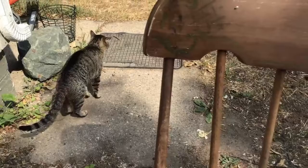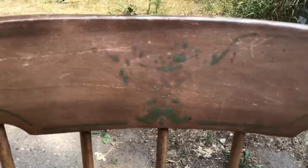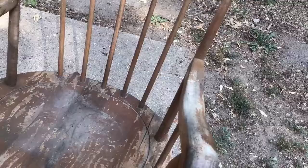What I'm going to do is just sand this down, and then I have some paint. We're just going to whip on top of this thing and see if we can give it just a little more charm and clean it up a little bit.